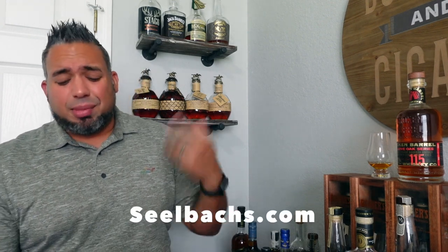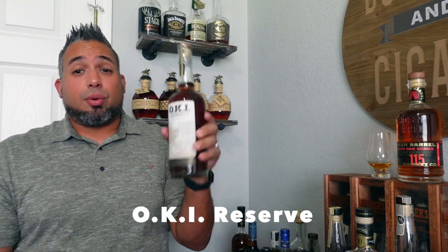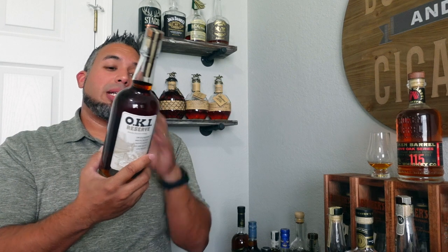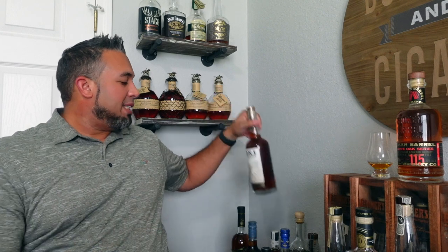Lastly, I bought this one off of Sealbox — check them out at sealbox.com. This cost around $90–$100 and it is an Okay At Reserve. I've been waiting for this since I bought it back in August but it didn't arrive until a week or two ago. It's a blend of Ohio, Kentucky, and Indiana whiskey, distilled in Lawrenceburg, Indiana — probably MGP. This is batch one, so I'm definitely excited to get into it.